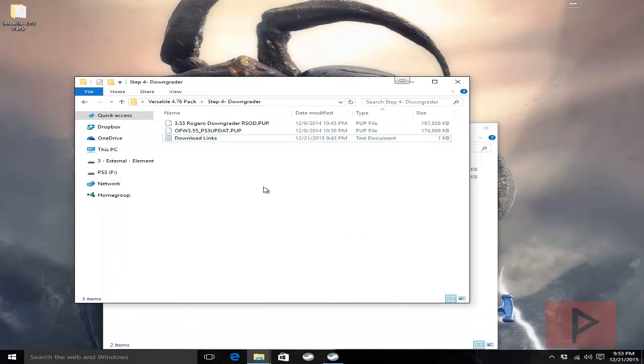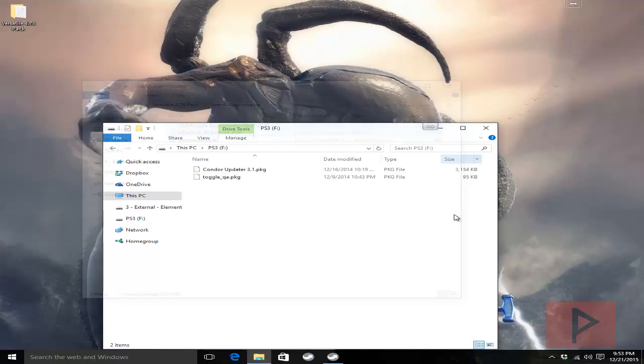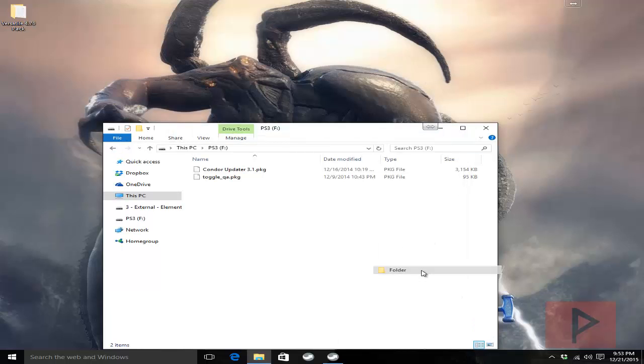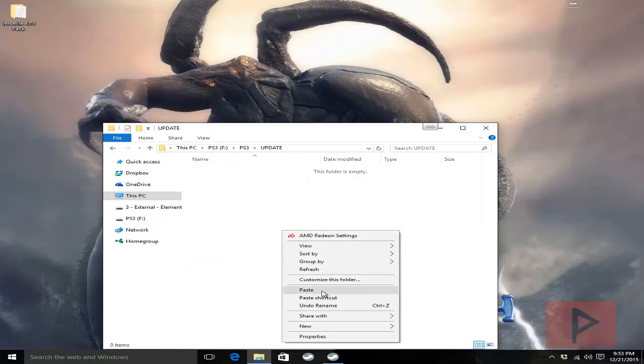Once you have those two files downloaded they're going to look similar to these two file names here. Select both of them, right click, go to copy. On your USB thumb drive we're going to make some new folders. The first folder is called PS3 — all capital letters. The next folder is nested inside it called UPDATE, and inside there we paste those two files.